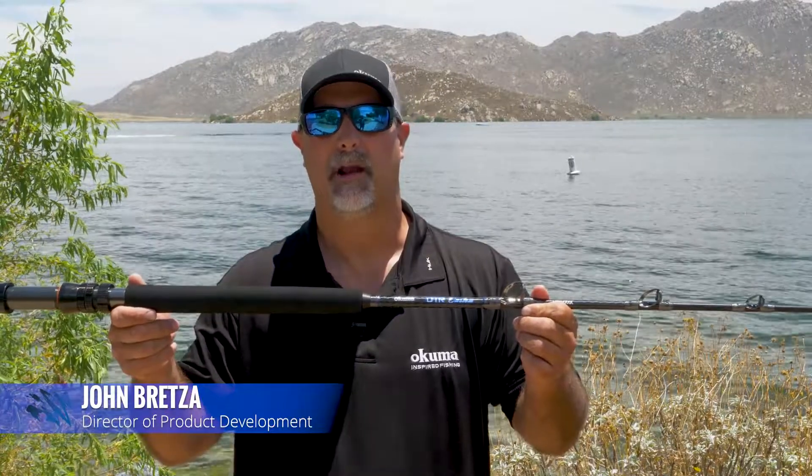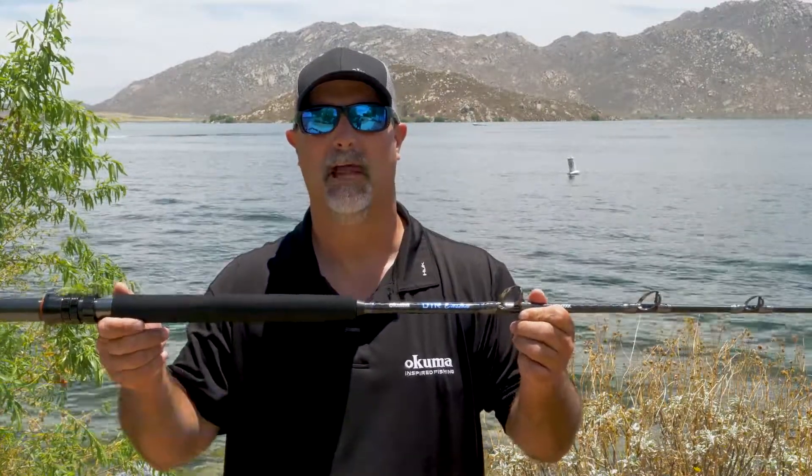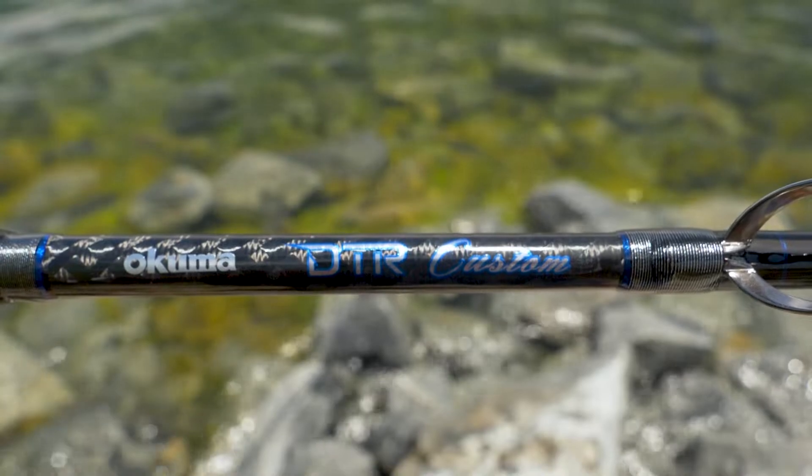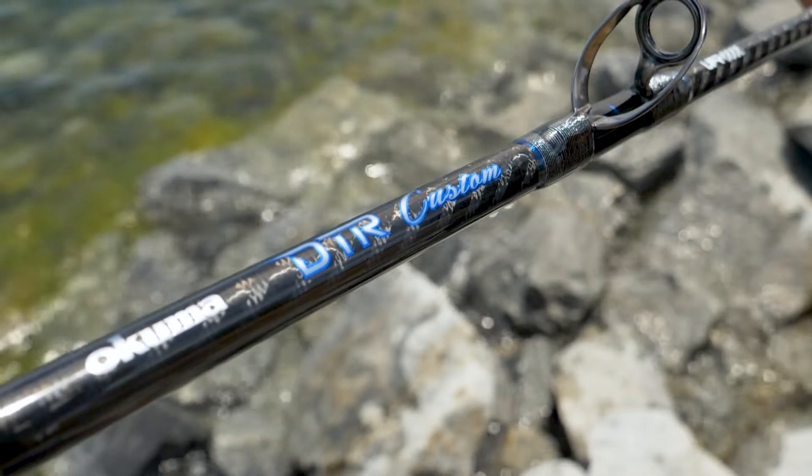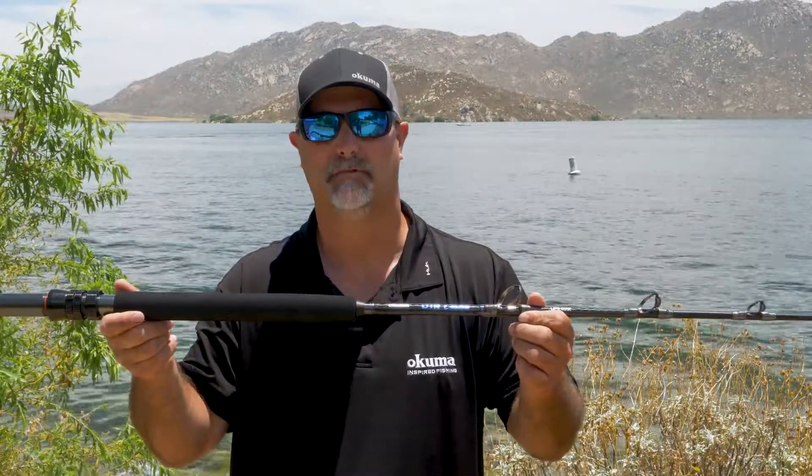Hey guys, this is John Bretz, the Director of Product Development for Okuma Fishing Tackle. What we have here is a new DTR, or Down the Road, custom rod series. This is targeted for guys fishing the Gulf as well as the East Coast offshore market.